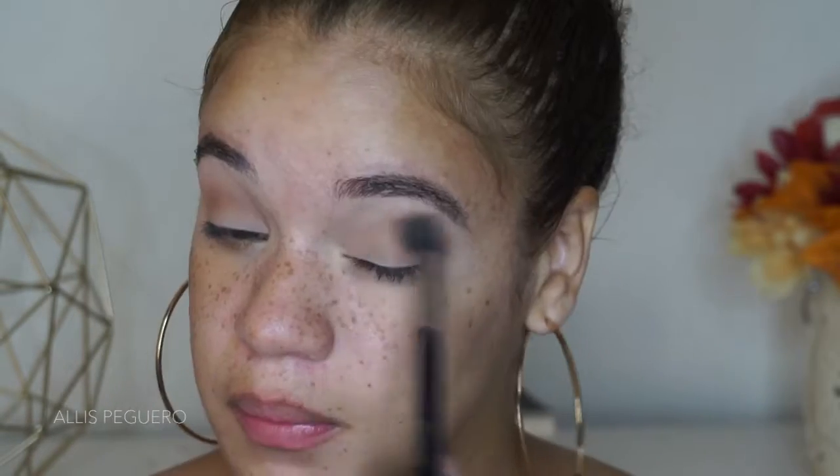I'm gonna use the shade Gala from the Pure Beauty palette, which we got in our BoxyCharm this month, and put that in my crease as a transition shade — it's a very nice neutral brown. Next I'm going in with Splurge, which is a little bit deeper, and buffing that on top of the transition color to start deepening the colors. Then I'm taking Color Stunner, a red-tone brown, and putting that on top focusing more on the outer corner to deepen that outer V.